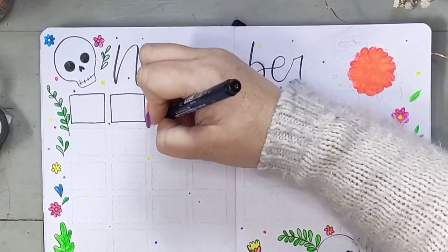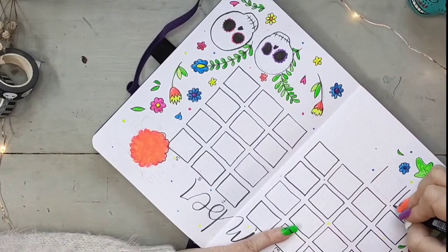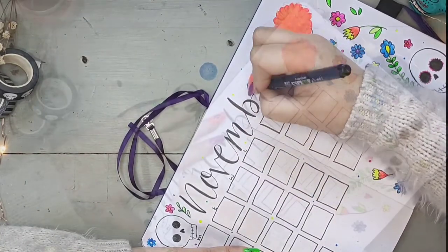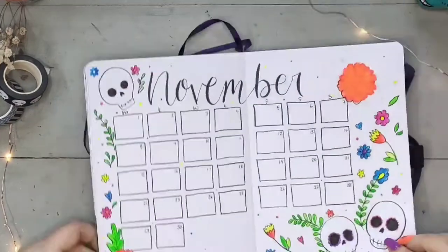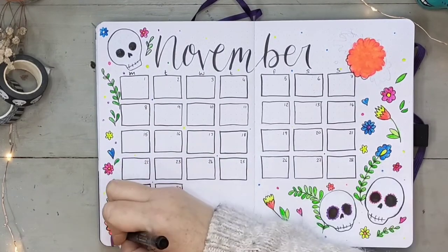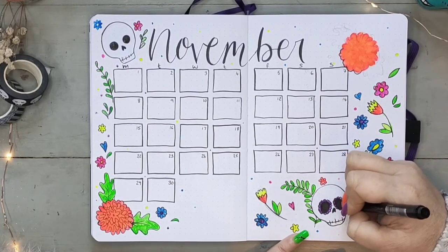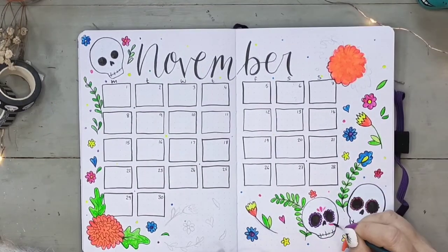Families create ofrendas to honor their departed family members. These altars are decorated with bright yellow marigold flowers, photos of the departed, and the favourite foods and drinks of the ones being honoured. The offerings are believed to encourage visits from the land of the dead as the departed souls hear their prayers, smell their foods, and join in the celebrations. Day of the Dead is a rare holiday for celebrating both death and life — unlike any other holiday where mourning is exchanged for celebration. The holiday starts at midnight of November the first, which is Día de los Angelitos, or Day of the Little Angels, dedicated to the spirits of little children who are believed to be reunited with their families for 24 hours.